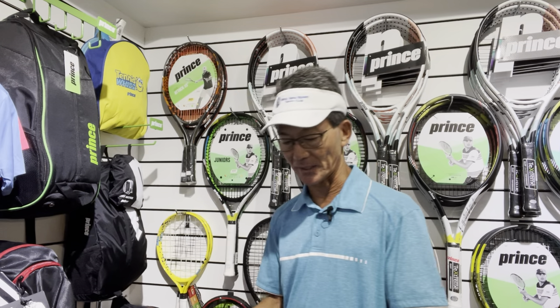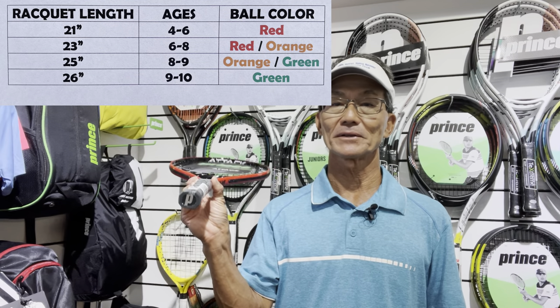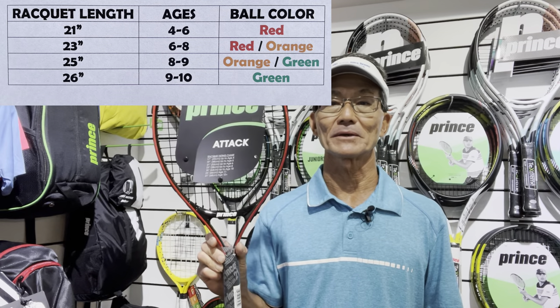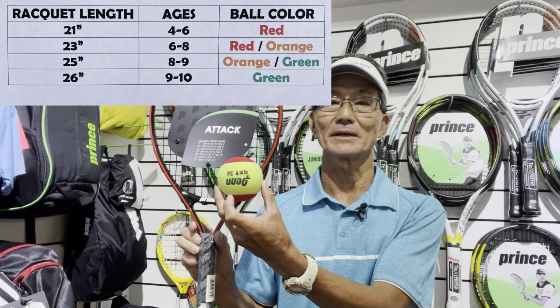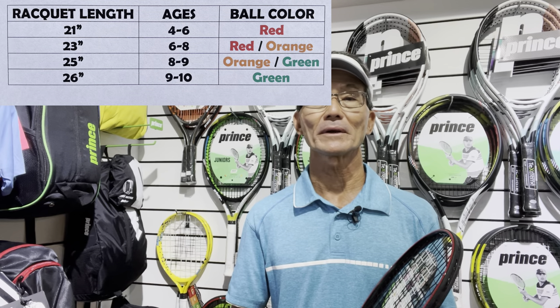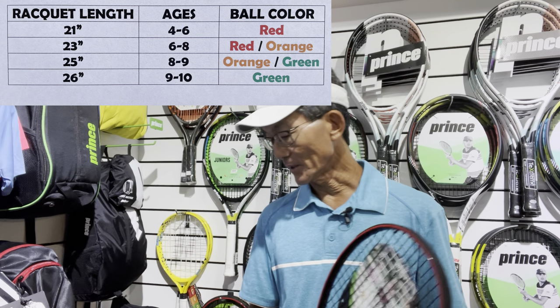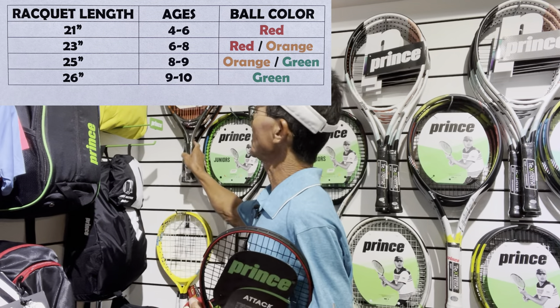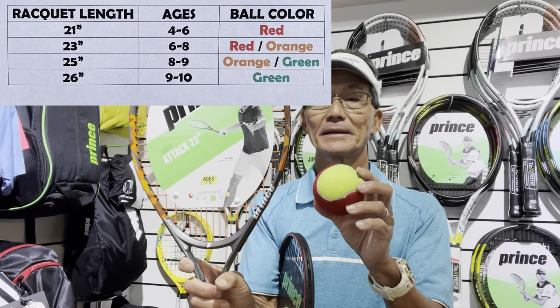Let's first talk about the various lengths that junior rackets come in, typically between 21 and 26 inches. If a child is first starting, usually at ages four through six, you're looking at a 21-inch length racket. This would be a red ball player, played on a 36-foot length court, which is the width of a regulation court. If the child is a little bit stronger and taller, then a red ball player of that age could actually use a 23-inch racket, and that would be fine.